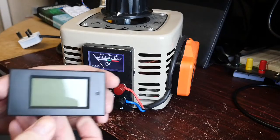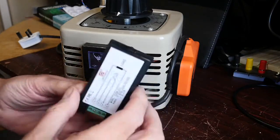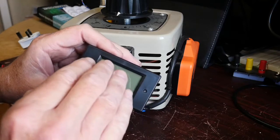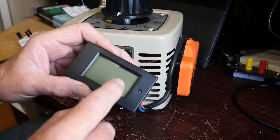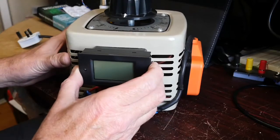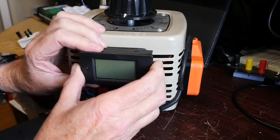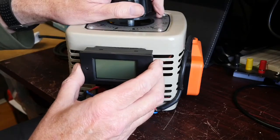I've got one of these little Chinese devices which gives you a display of voltage, current, power in watts, and also watt-hours — though I'm less concerned about that. My plan is to mount it somewhere on the front here, possibly cutting the top off and mounting it there, so I can get that information while I'm using the Variac.